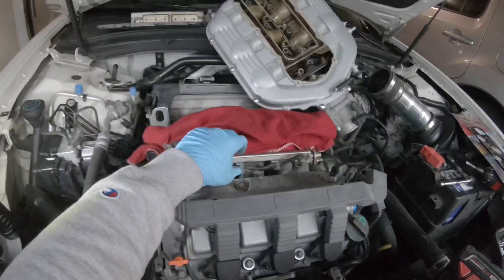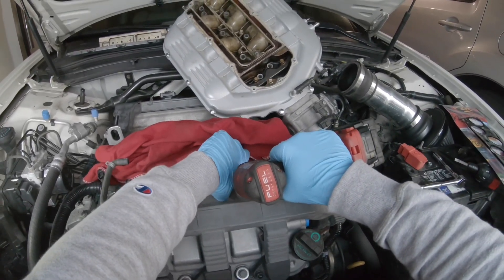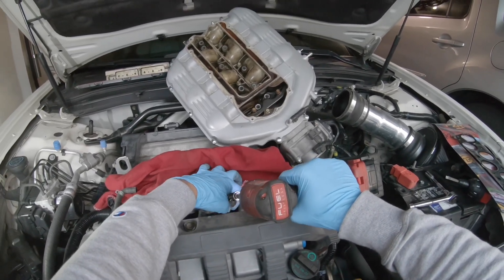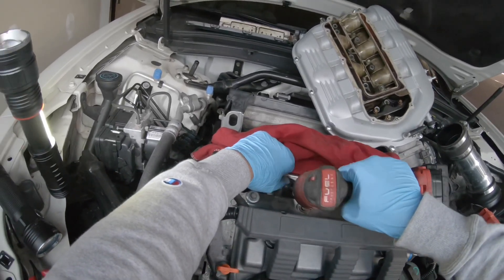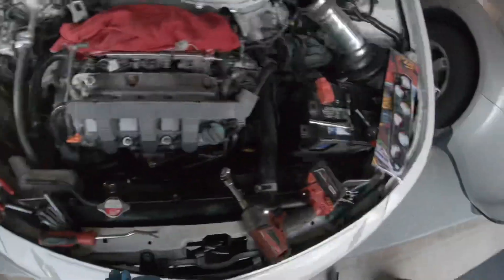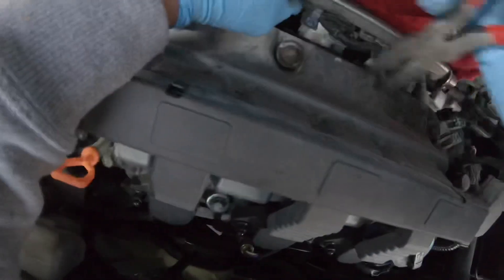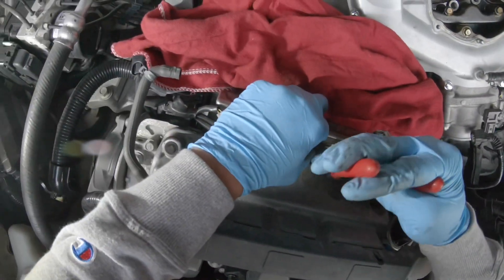It's getting dark, I gotta make this quicker. I'm gonna remove this 10-millimeter injector mount screw - there's two of them, and after this I should be able to remove the whole injector assembly. Here's the two bolts. Oh damn, I broke the clip. Trying to remove this wire harness. Thanks for watching the video - make sure you hit that like button and subscribe for more, and don't forget part two, go check it out right now!